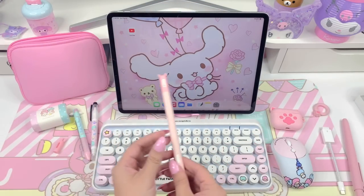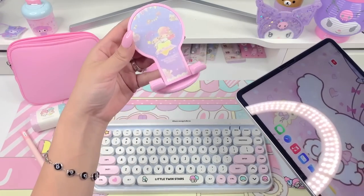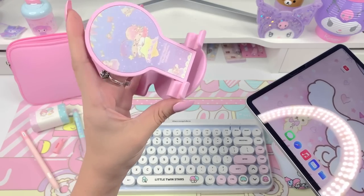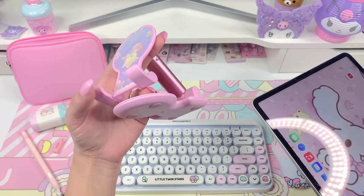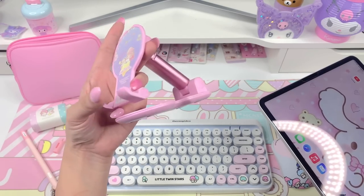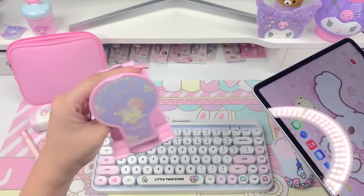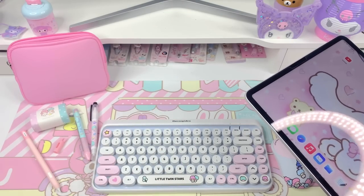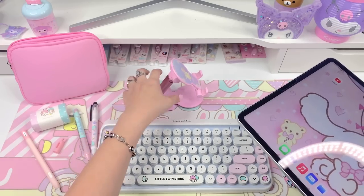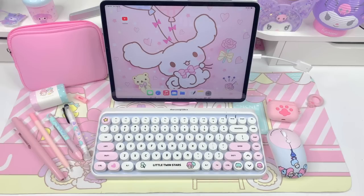Before I move on to the next accessories, I know you guys are going to ask about this stand. I posted it in one of my haul videos — I'll link it. I got it on AliExpress for about $10 or $11 and you can use it for a phone stand, a Switch stand, an iPad stand, or any device. You can move it around and adjust it to different angles.